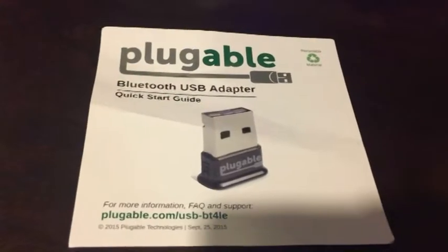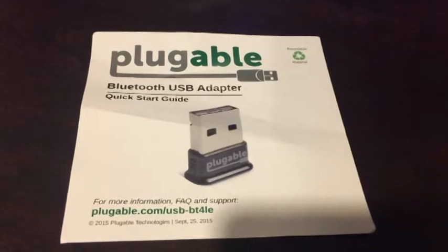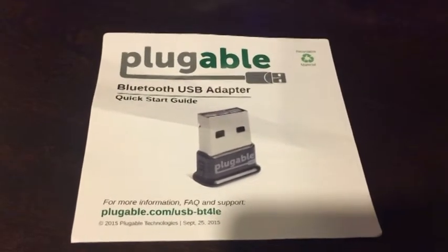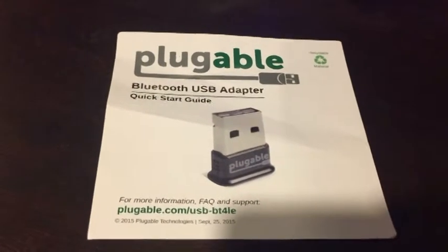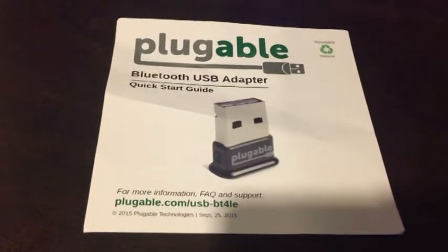The handout that comes with it shows pluggable.com, USB-BT4 — 14 bucks and I've got Bluetooth. It's fast, works great, and I've connected three or four things without any problem. Thanks for watching another video by the Peppy Techie.